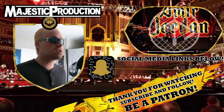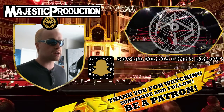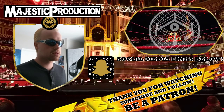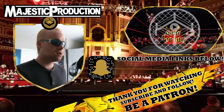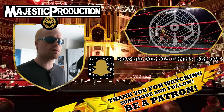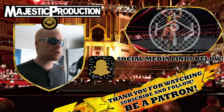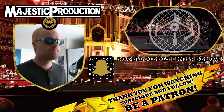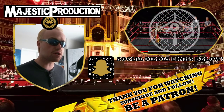We're transitioning into some tag team action. It is Amir Jordan and Kenny Williams facing Tyson T-Bone and Huxley. A very interesting tag team match that's going to be set up here.